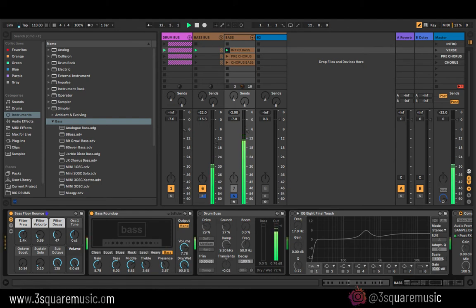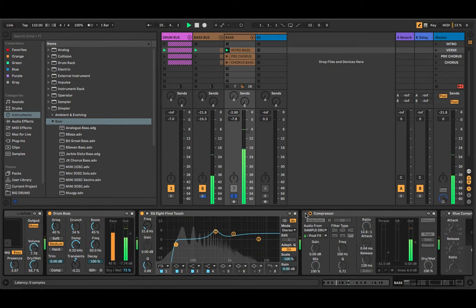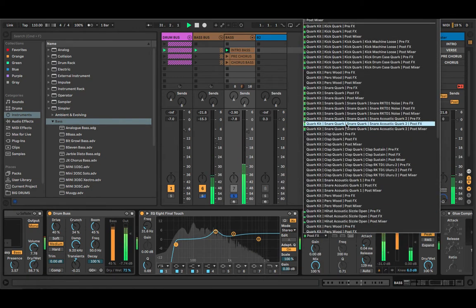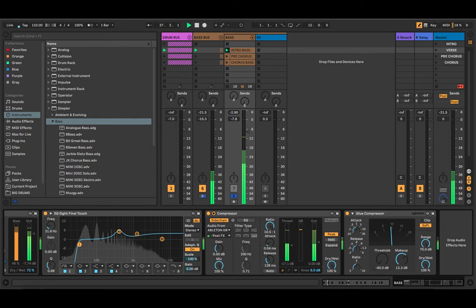I went ahead and added a bass amp just to add some grit to it so we can balance it. Then I'm adding a drum bus to bring the volume down. I can have the note sustain or cut off, add a little boom, then add some EQ and take off a little bit of the low end. I'm going to add a compressor and sidechain it to the kick — so once the kick hits, the bass will duck. Select the kick, then add a glue compressor for some smack.